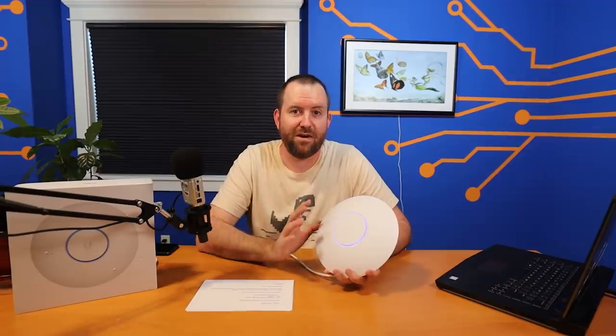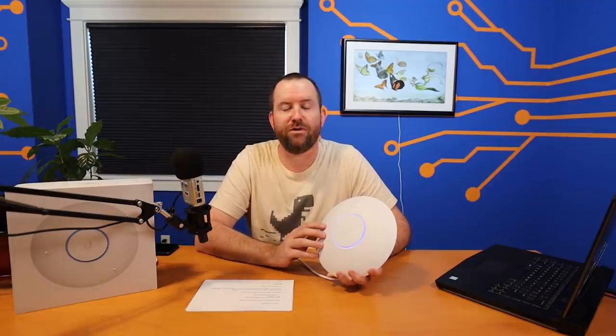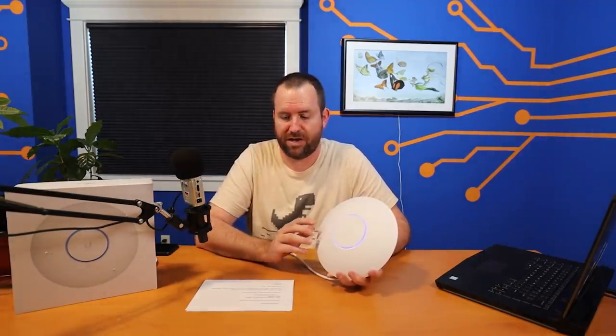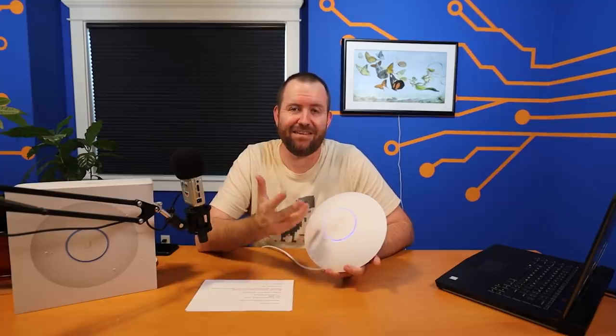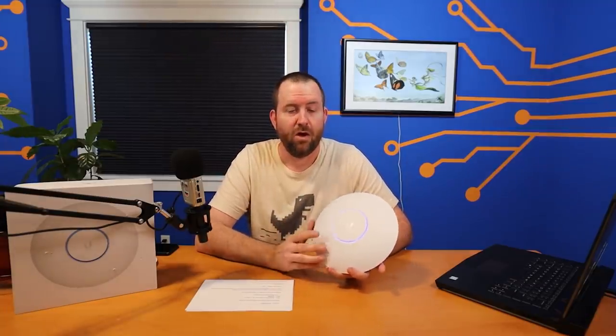The theoretical maximum throughput is 600 megabits per second in 2.4 GHz and 2.4 gigabits per second in 5 GHz. Where you'll see an advantage is from Wi-Fi 6 features for more dense environments. If you just have this at home with 10 clients, you won't see a ton of improvement. But in an assembly hall with multi-hundreds of people connecting to a single access point, that's what the 4x4 multi-user MIMO and OFDMA is actually for.